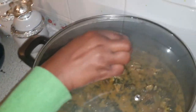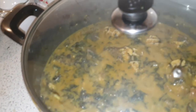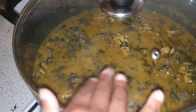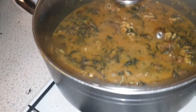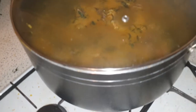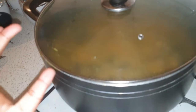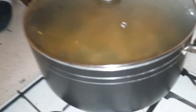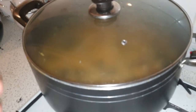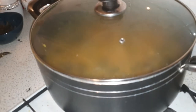After a while we bring this down. Look at the consistency, the color — this is what makes onubu soup a very special and expensive soup. With all the fish, shaki, beef, cow leg, cow tail, cow nose. You can also cut oporo and add it as well.